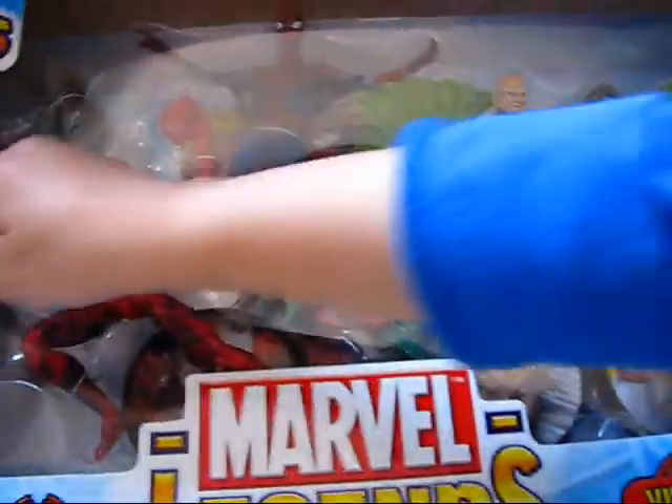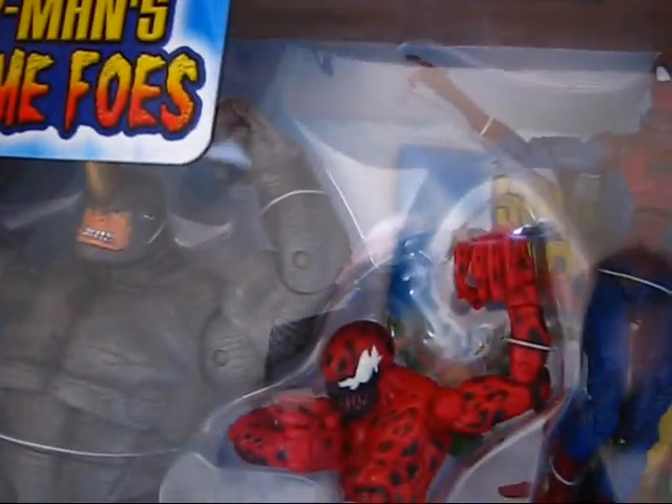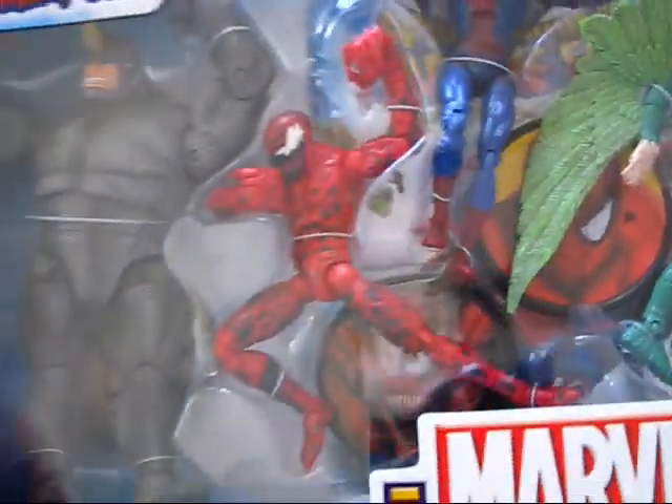This is the Marvel Legends Fearsome Foes set — very, very sweet! That there is the Rhino, and then we have Carnage, of course Spider-Man, the Vulture, and the Lizard. Looking over these figures in the package they look in very nice condition and I don't even see any bent limbs, so this is really nice.